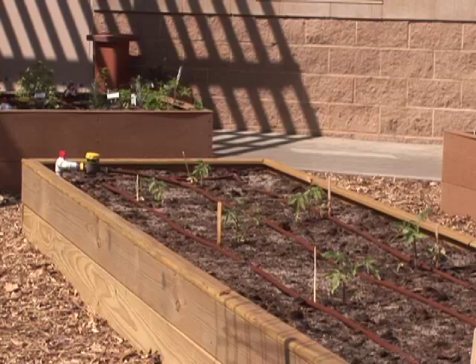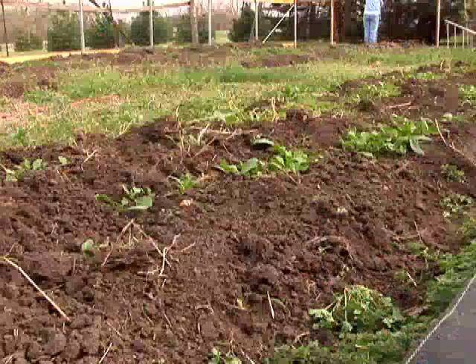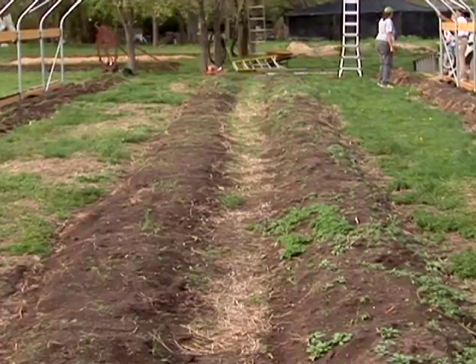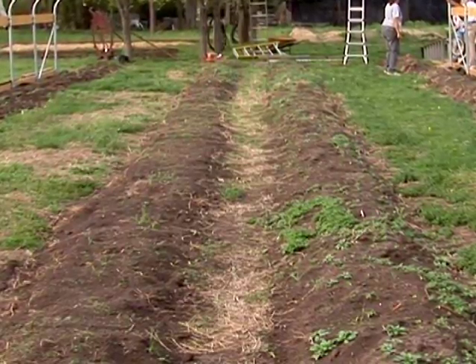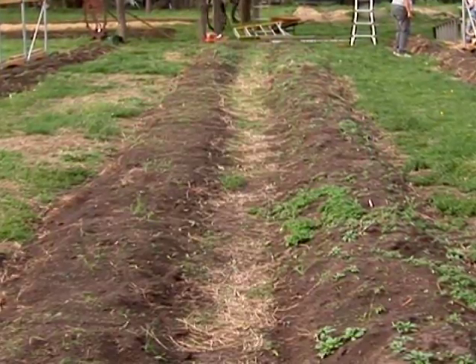You can build raised beds out of a variety of materials — lumber, bricks, or blocks. Sometimes you can even just make your own raised area by doing what we often call hilling, pulling soil up high to make a hilled raised area. This is a very low-cost option of raised bed planting without going to the expense of constructing a raised bed with boards or bricks or blocks.